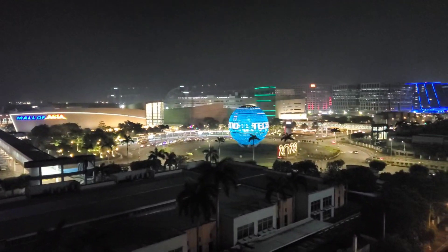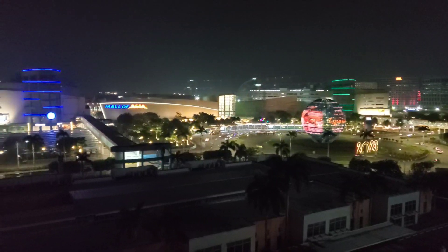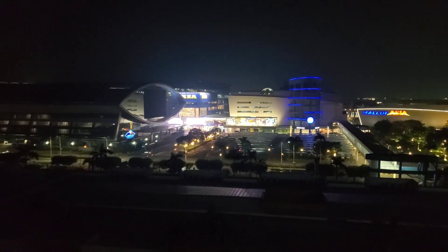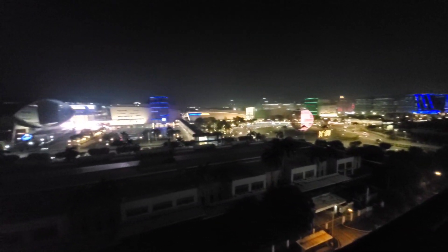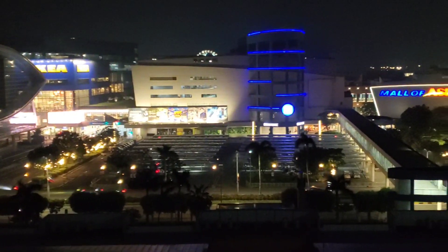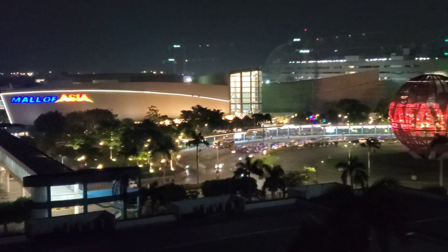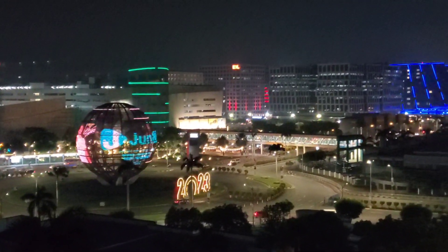Alright guys, I'm going to show you what it looks like at night here. There we go, solidified. Looks really nice. Zoom out. Super zoom in. Start over here where the Ikea is and the arena. I'm just panning across. Looks really nice.